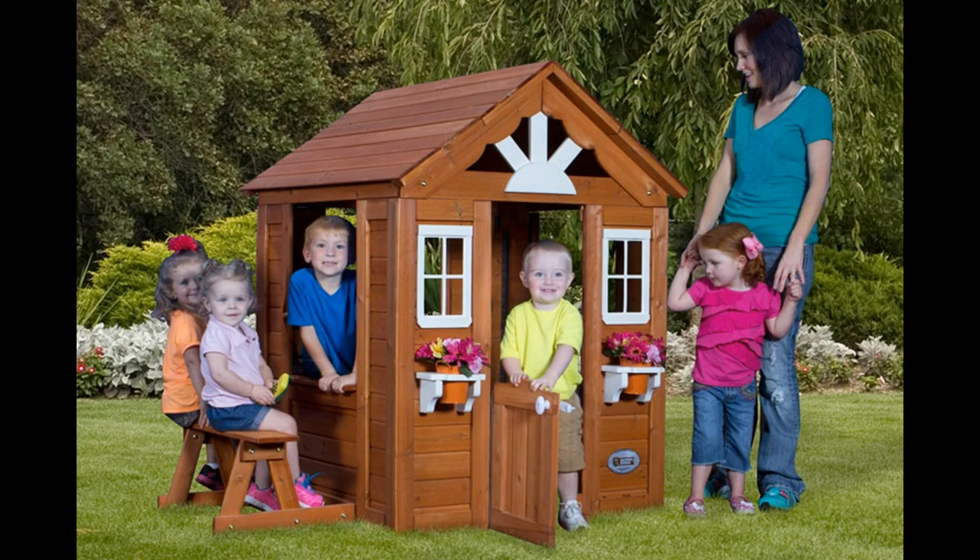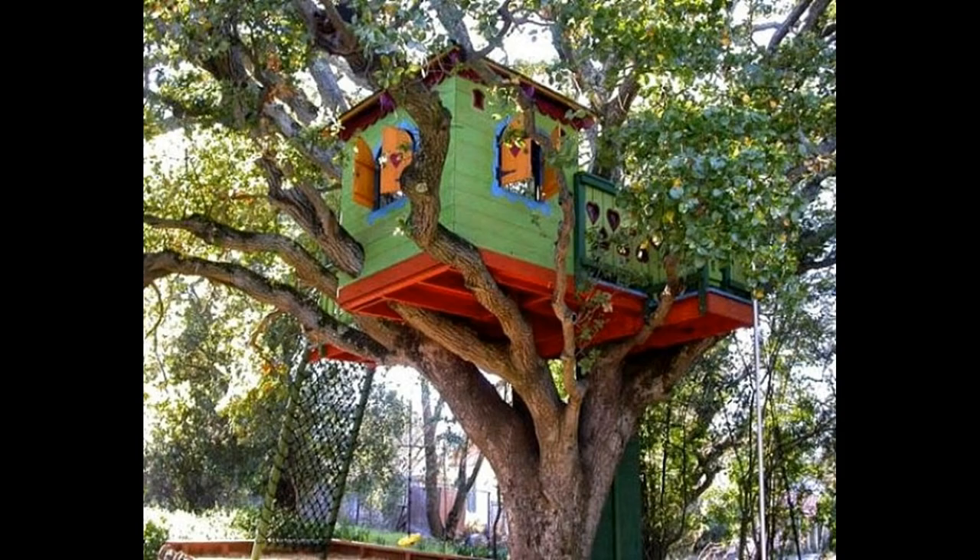A playhouse is a small clubhouse or funhouse in your backyard where kids can play, read, and nap. With a playhouse near your house, you do not have to worry about losing sight of your children, so you can check the safety box too. Building a little playhouse for your children and their friends is easy — a tad easier than treehouses for sure. With the availability of raw materials and building tools at very economic rates, all you need is a little bit of motivation to start working on your backyard project.